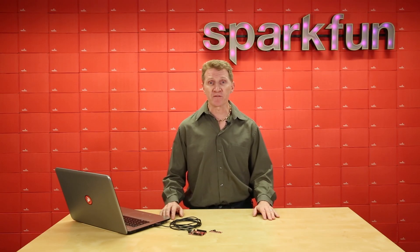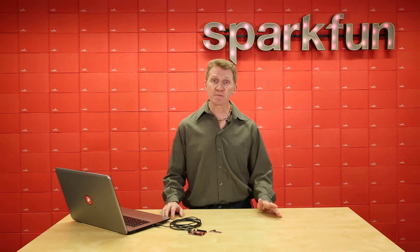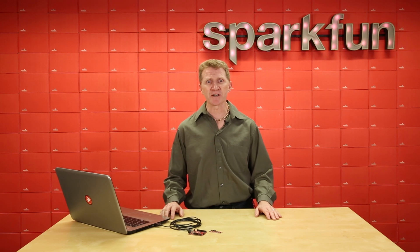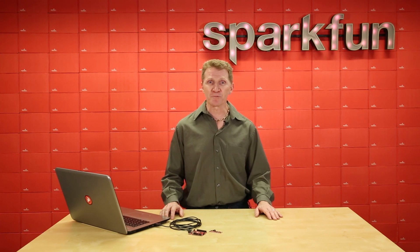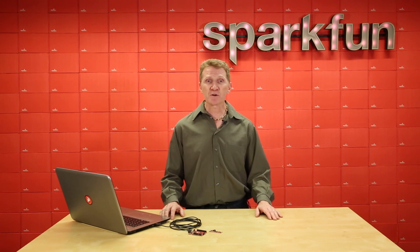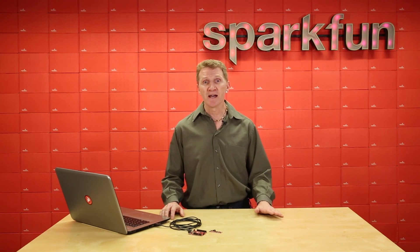This board is not for the faint of heart, so those with weak constitutions or those just starting out may want to wait on this one. While it is incredibly fast and powerful, there is a steep learning curve here. However, depending on your project goals, the reward is going to far outweigh the work and time you'll put into it. The Red 5 requires Freedom Studio software or the Zephyr RTOS build environment to communicate with the board and program it. Or, if you're really hardcore, you can use your command line interface.